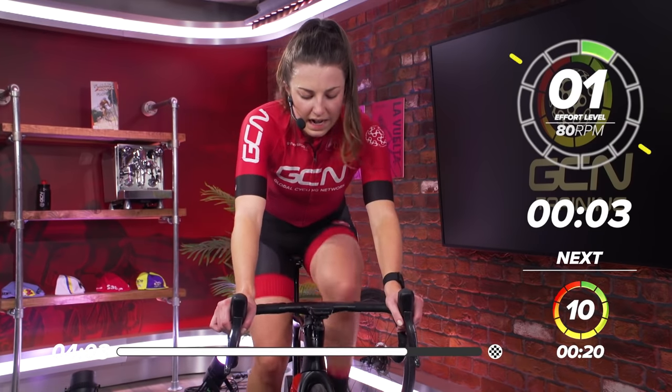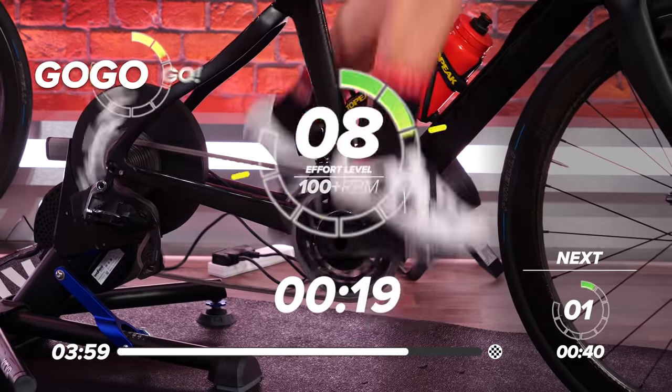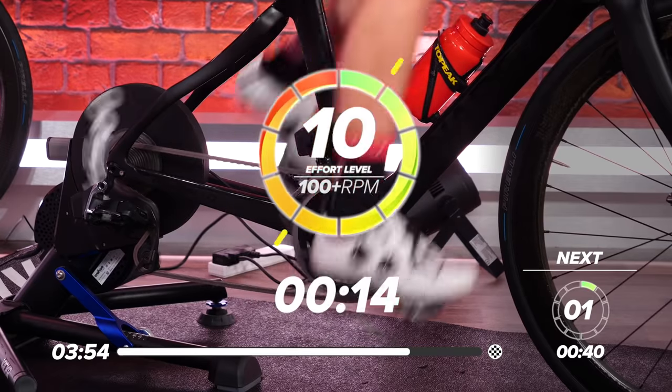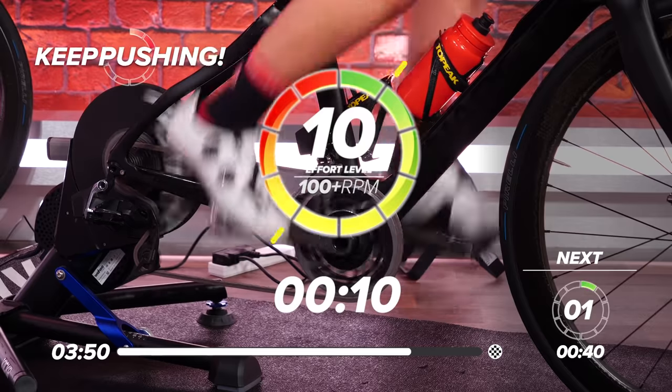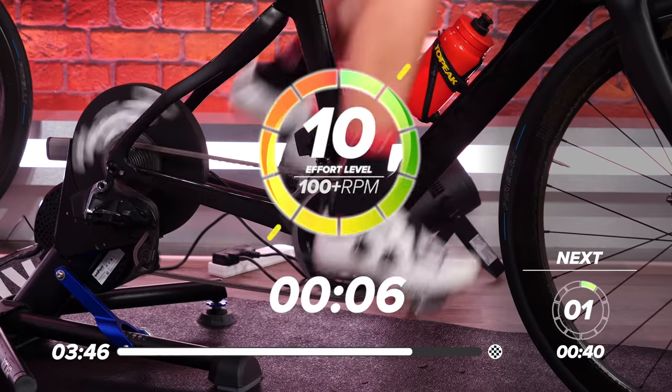Five, three, two, one. Go. 20 seconds, flat out. Get on top of that gear. Halfway through now, 10 seconds to go. Great work, everyone. Push all the way to the line. Three, two, one. And rest.